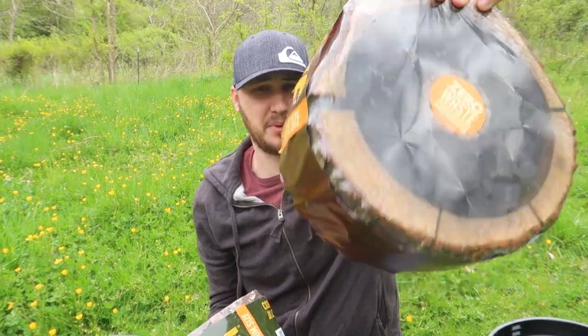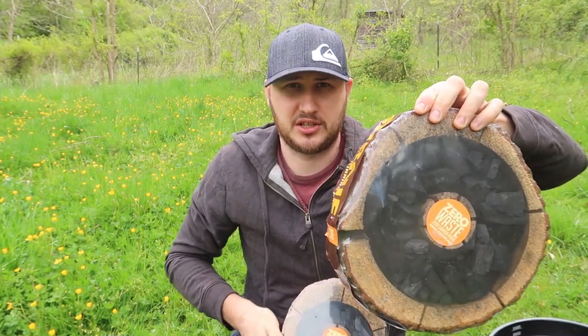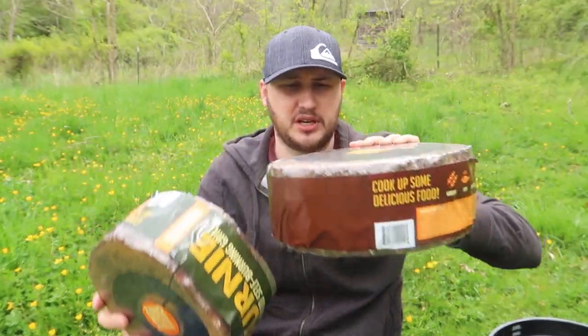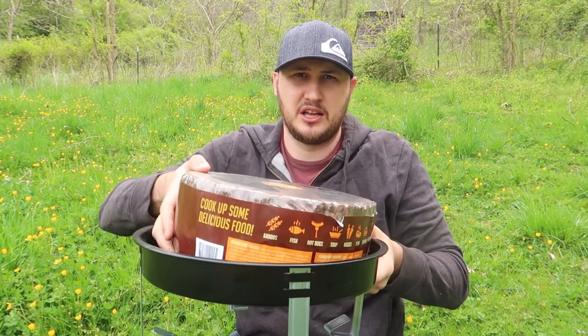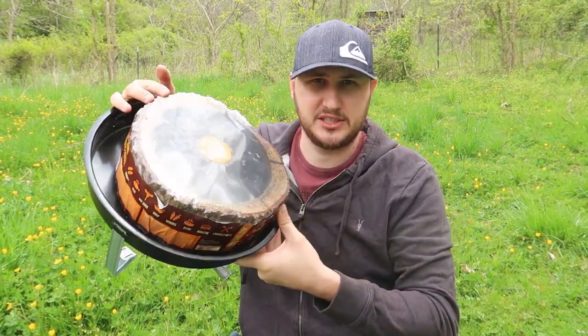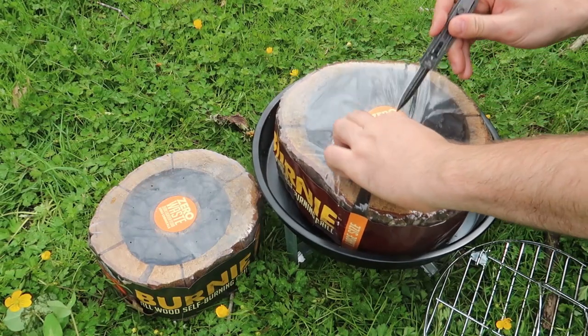I didn't realize I should have bought it at the same time. There is a way bigger one — check this out, how much bigger this is. So in case you want to cook way longer, this is much much bigger, much much more flames. Will it fit into the Burnie layer grill? Yes, easily. So let's light it up and see if this one burns really good as well. Look at the size difference — top view.